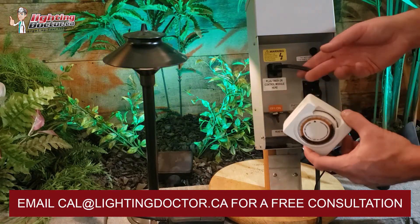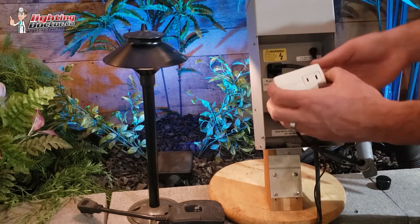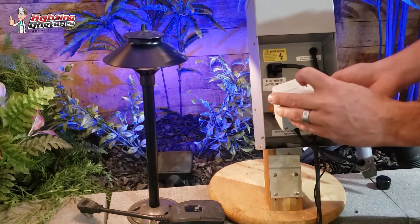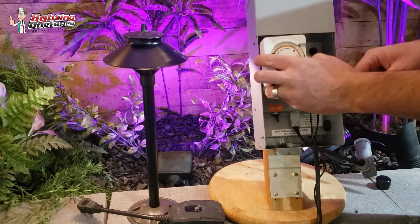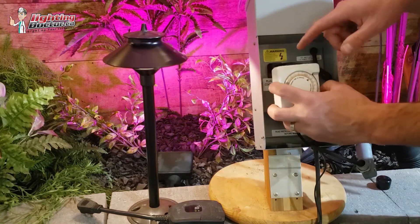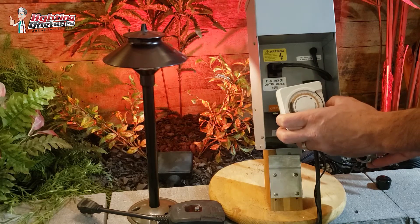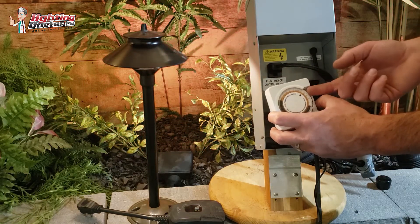Basically, what you do is unplug the photo cell plug, and on your analog timer there's a place to plug that in. You then plug your analog timer into your transformer. Now this will turn the lights on when the sun goes down, and then you can set the timer for when you want them to turn off.